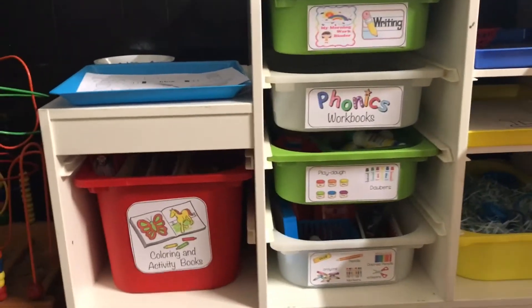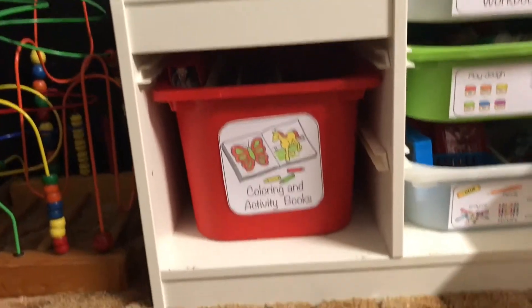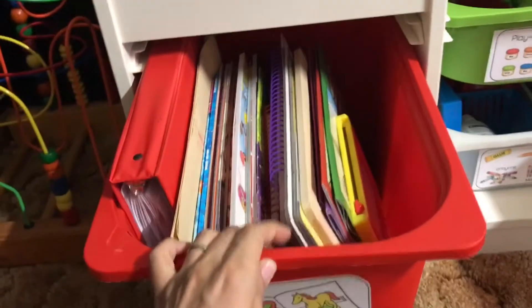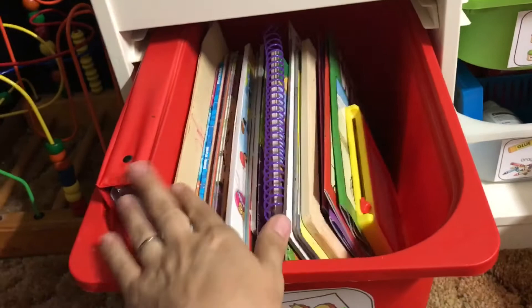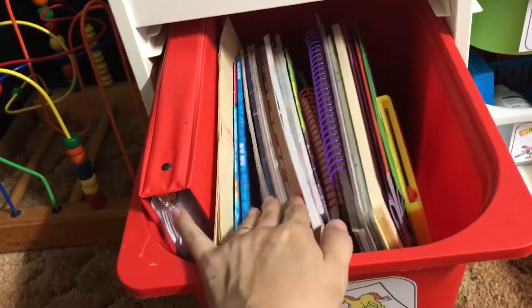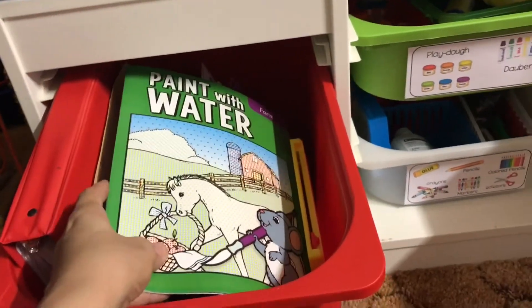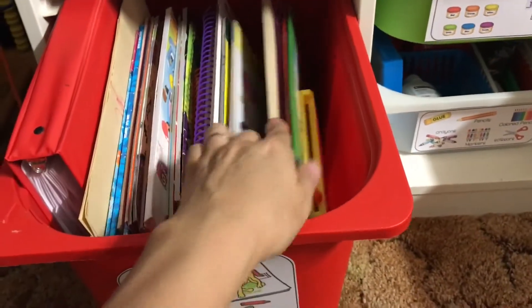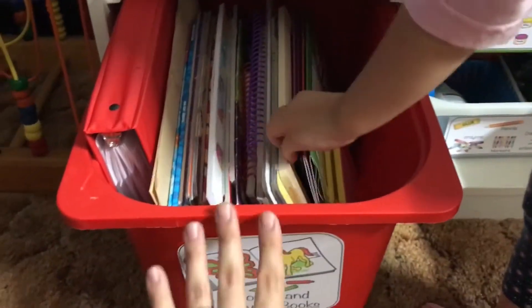So I decided to label the bins for Evelyn. The red bin is for coloring and activity books — coloring books, wipe-clean activity books, her JDA toddler learning folders, paint-with-water books, her little Magna writing board, her little chalkboard, all that kind of stuff is in here.